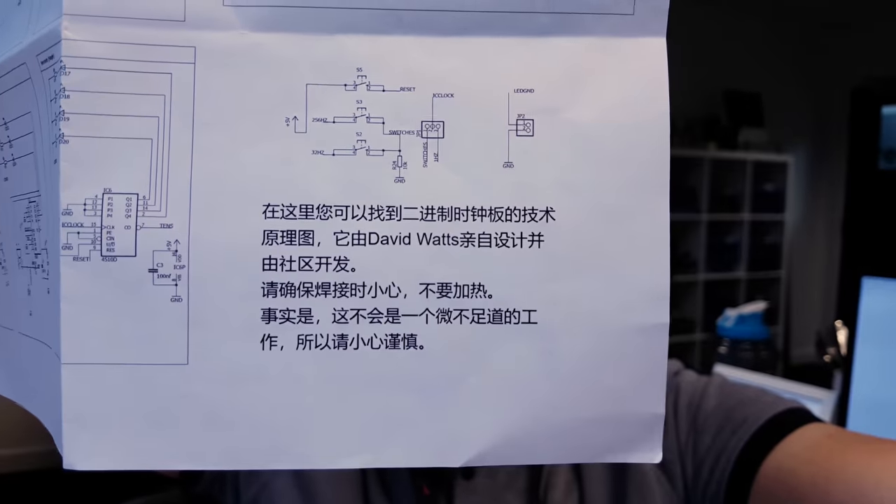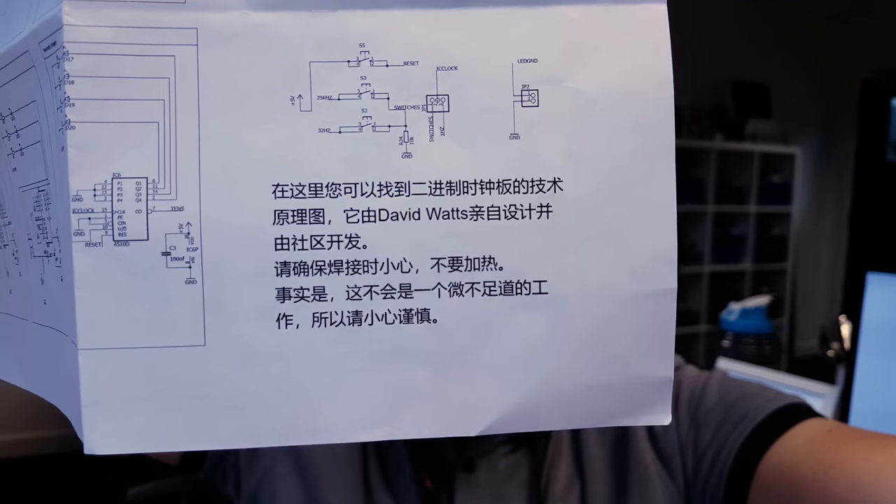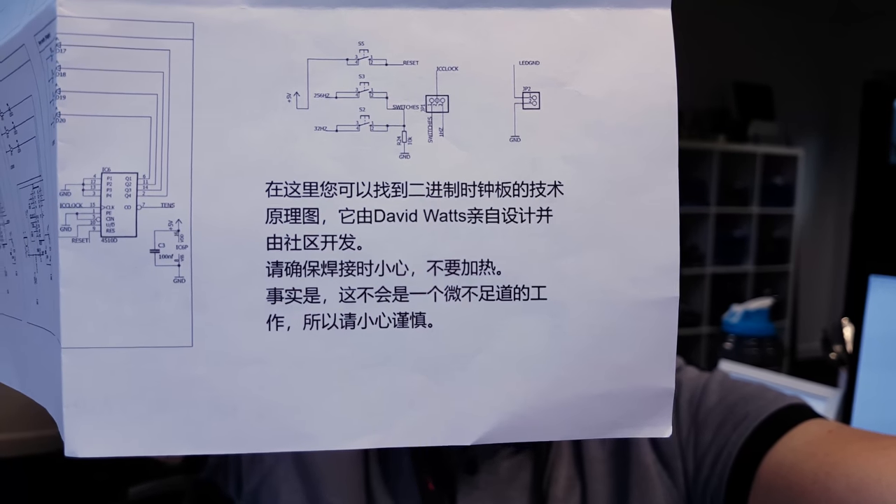What impressed me and also amused me a lot was David's instructions, which in true PCB kit form are all in Chinese. I've already spoken to him about that — it was a genius move. If you have Google Translate on your phone you can use the camera app and stick it in front of the instructions and it will translate them for you. Very amusing, very broken English, very classic AliExpress PCB kit style.